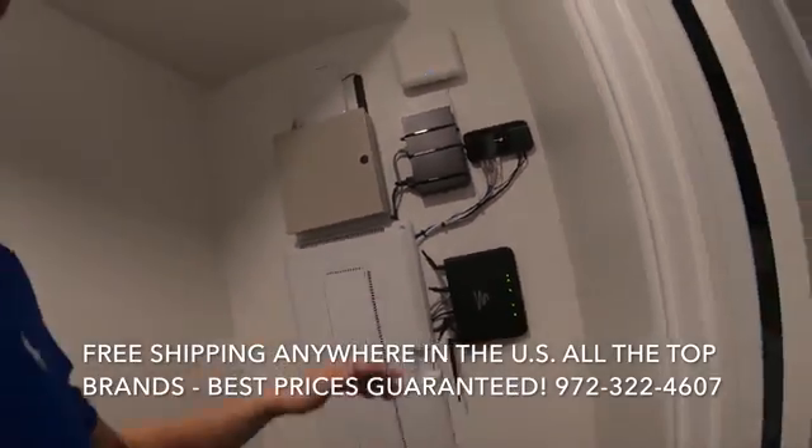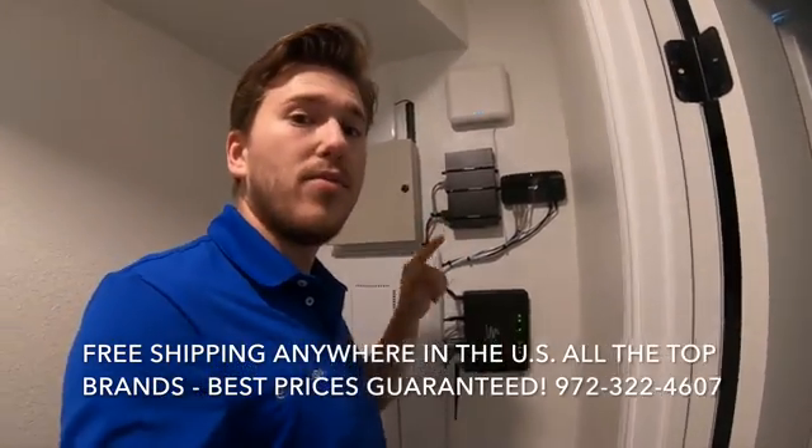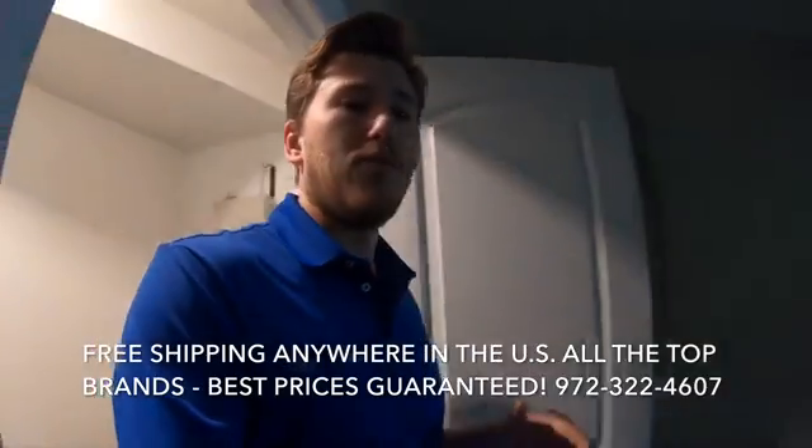Access point number one — this is a 1510. We use 1510s throughout the entire home, which will give them a full gig. This customer is currently only paying for 400 meg. I ran a speed test and we're getting about 340 to 360 pretty consistently throughout the home, which I'm happy with. It's a great speed to get wireless.